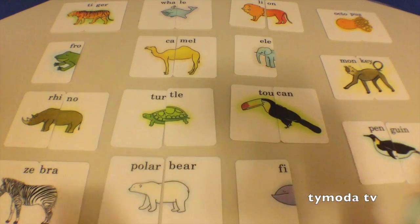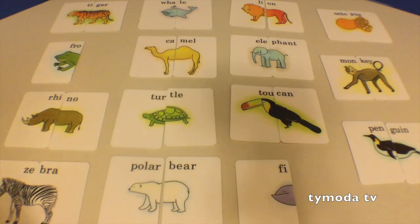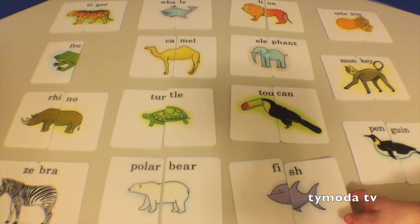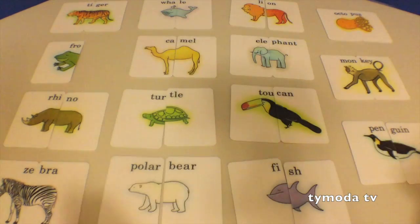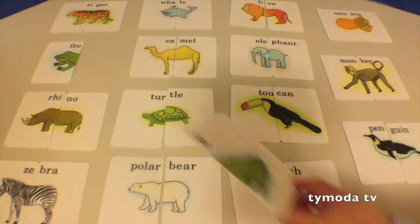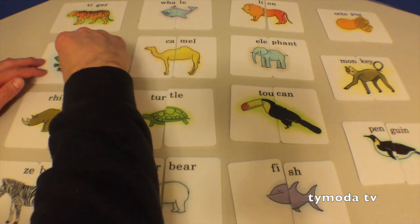Where's this one go? Elephant! Right here! Where's that one go? Fishy! Fishy! That's all right! Where's this one go? It's the last one! Fishy! Right there! Yeah!